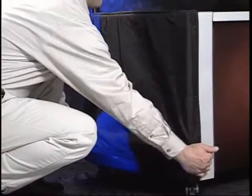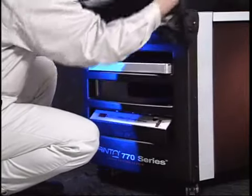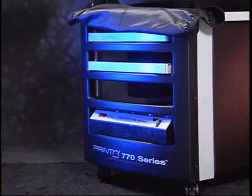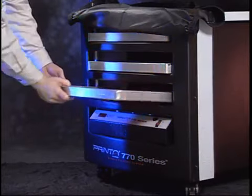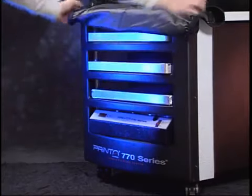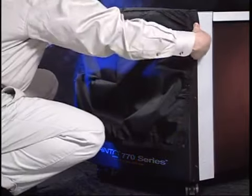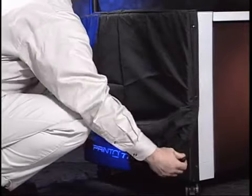The screen is now coated and needs to dry before exposing. Since a coated screen is light sensitive, complete the drying process in a dark area. This is accomplished by placing the coated screen into the 770 Series drying cabinet and closing the cover. Start the fan and the screens will dry rapidly. Generally, this will take about an hour, depending on environmental conditions.